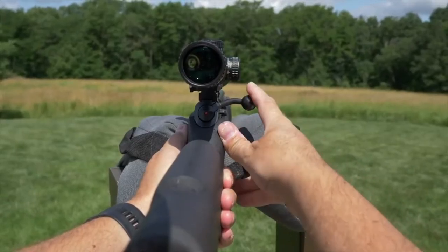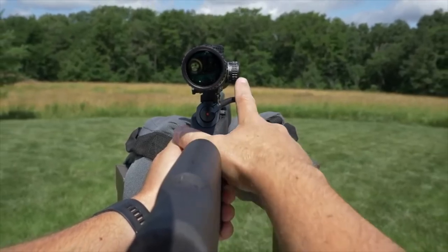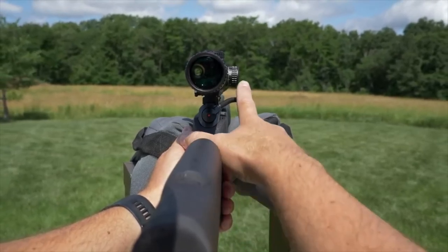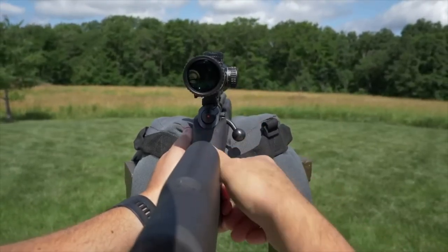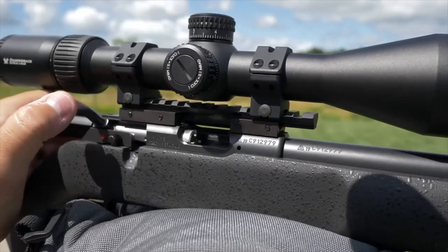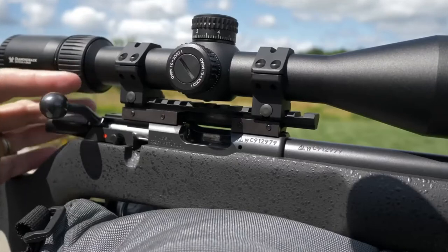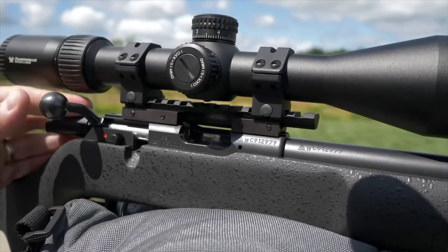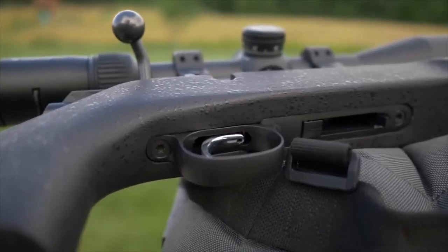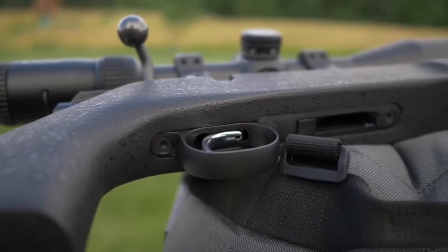One thing that they changed up and added to this model is they did away with the 90-degree bolt rotation and changed it to a 60-degree throw. This is great — obviously it's faster, but it also allows for larger ocular bell diameters and lower ring heights and things like that. So that's pretty great. And the 457 now has a trigger that is adjustable for weight, creep, and over-travel, just with a screw.